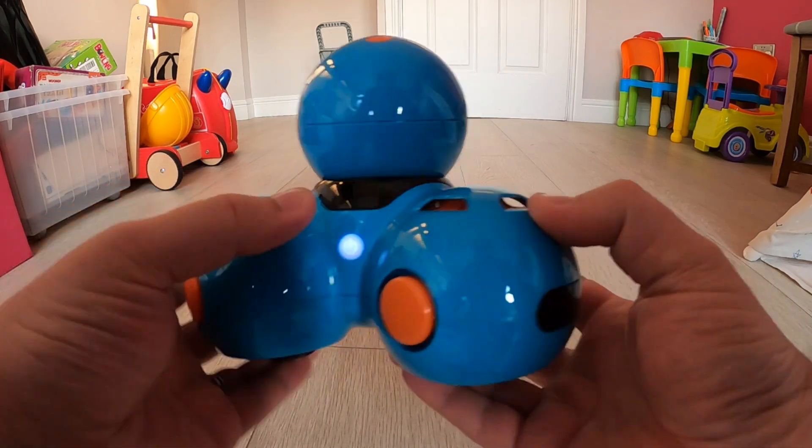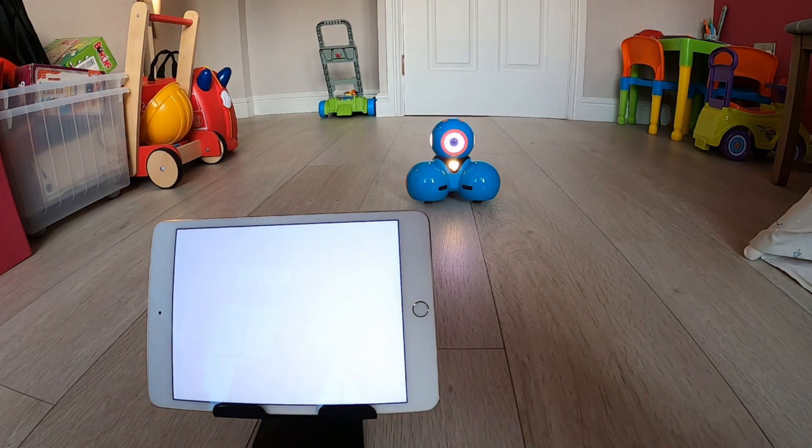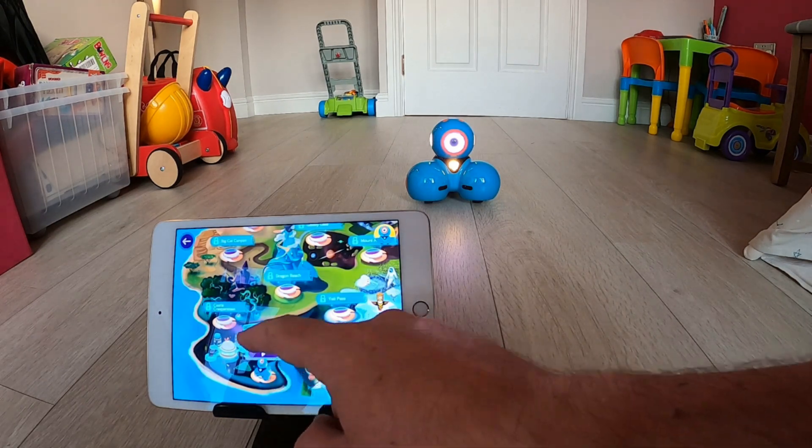I'm going to start off by looking at the Wonder app. You need to start by pushing the white power button located on the side of Dash. I'm then going to open up my Wonder app. My app is automatically connected to Dash via Bluetooth because they have been connected before. If yours has not been connected before, there is an orange button in the top right-hand corner with a white plus in it, and if you tap on that the app will search for a nearby Dash so the two things can be paired up.